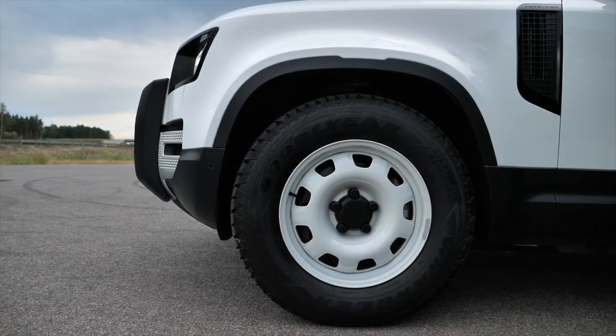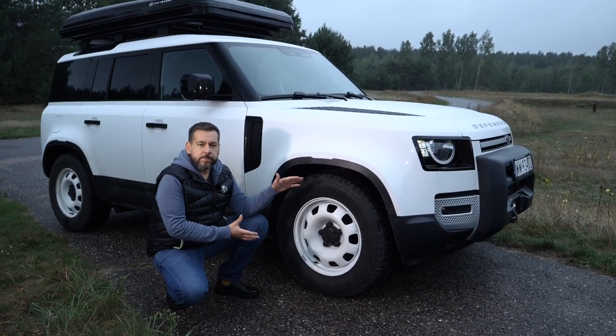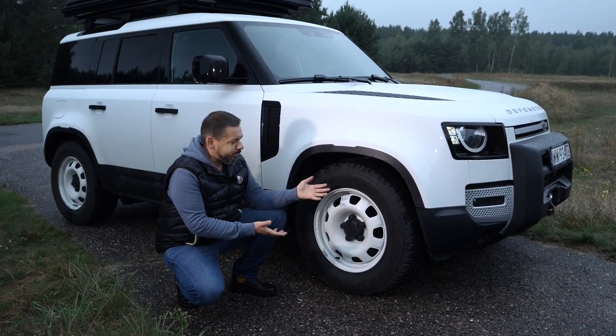I really appreciate this test unit comes on white steelies. You can't have those with the more powerful engine variants due to tires and brakes, but if I were configuring a Defender for myself, I'd always take the car on steelies. They just do it for me.